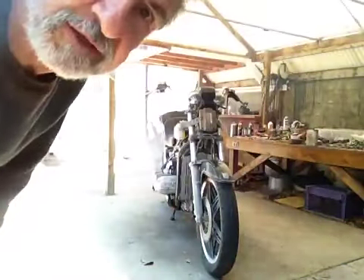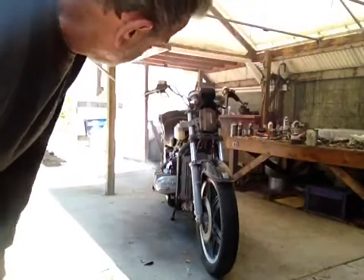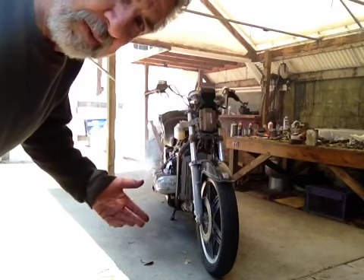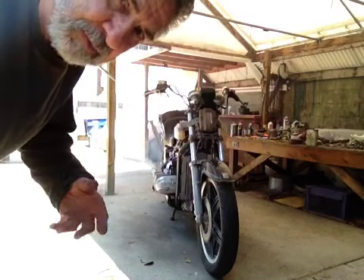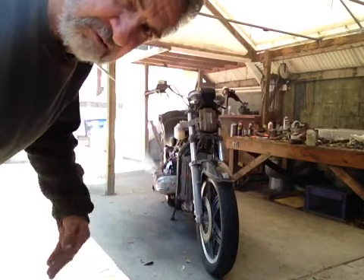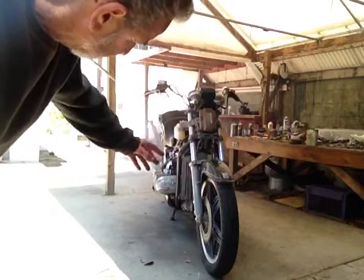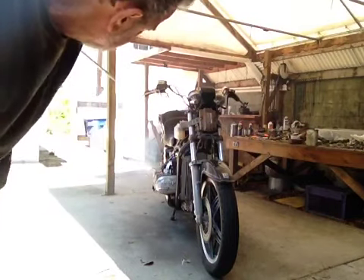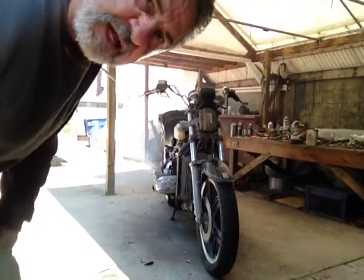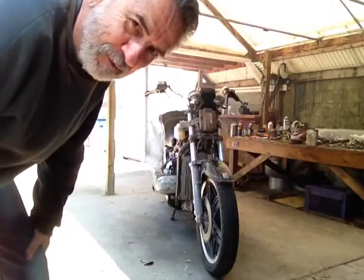Now we're getting a little bit of smoke back there. I don't know if you can see it in that light, but quite often what's probably happening is somebody put it away because it wouldn't run very good, and they probably loaded up the exhaust pipes with oil and not running fuel. Now that the pipes are starting to warm — the exhaust manifolds, the header pipes, the headers — it starts to cook all that crap that's in there. So this is kind of normal. I've had a couple of these bikes, so I kind of know what to expect.